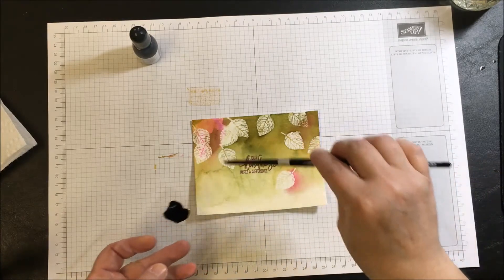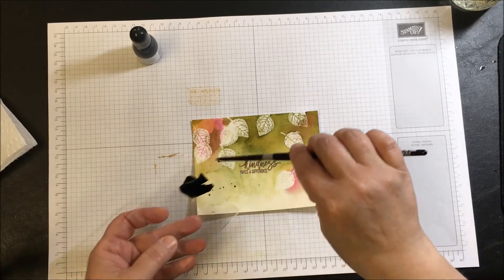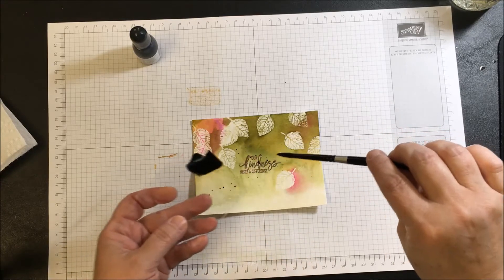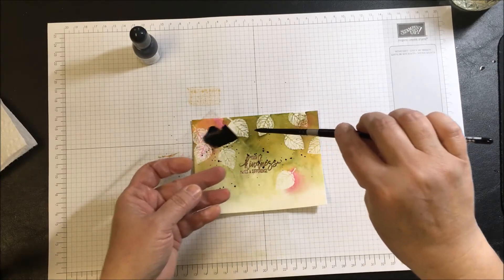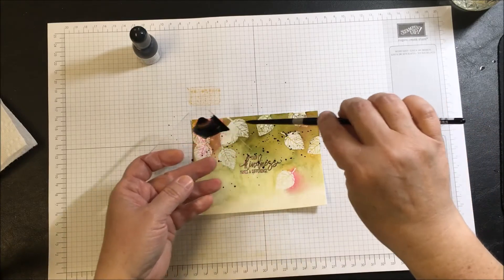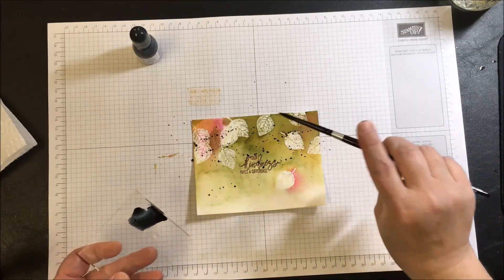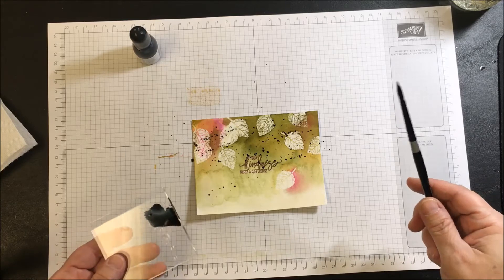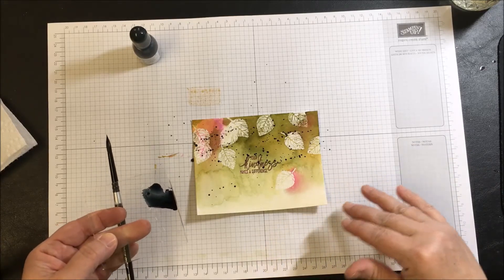I'm going to try to control the splatter — there's one. So this is a controlled splatter, a controlled release. One thing about the emboss resist is that even this ink is going to be resisted by the embossing, so it may go in the veins of the leaves where there is no embossing, but it will not stay on the actual embossed areas. That is a lot of splatter — more than I intended, but it's all good.